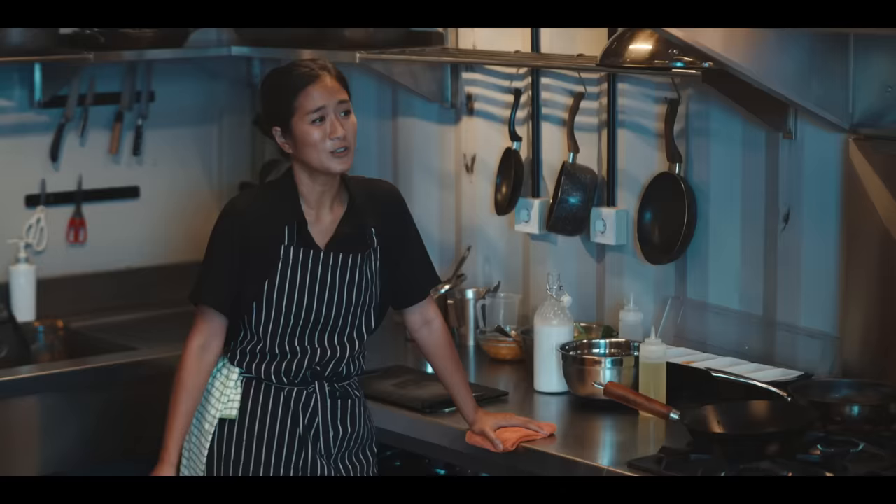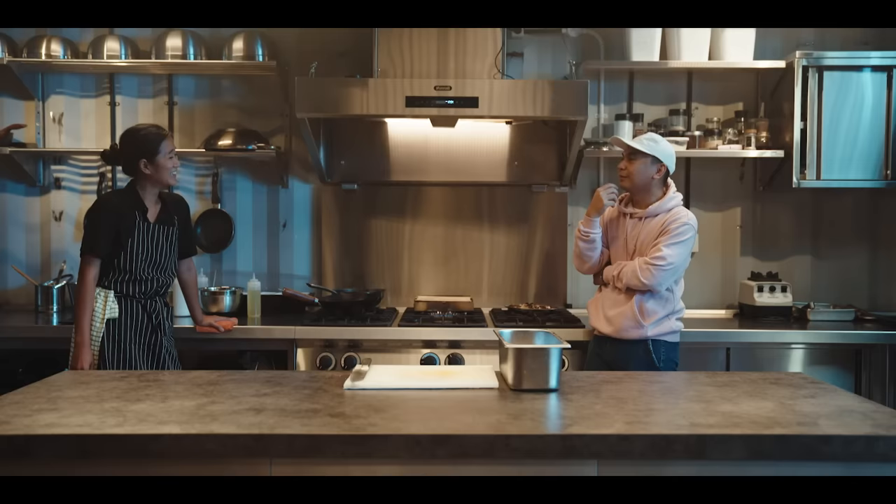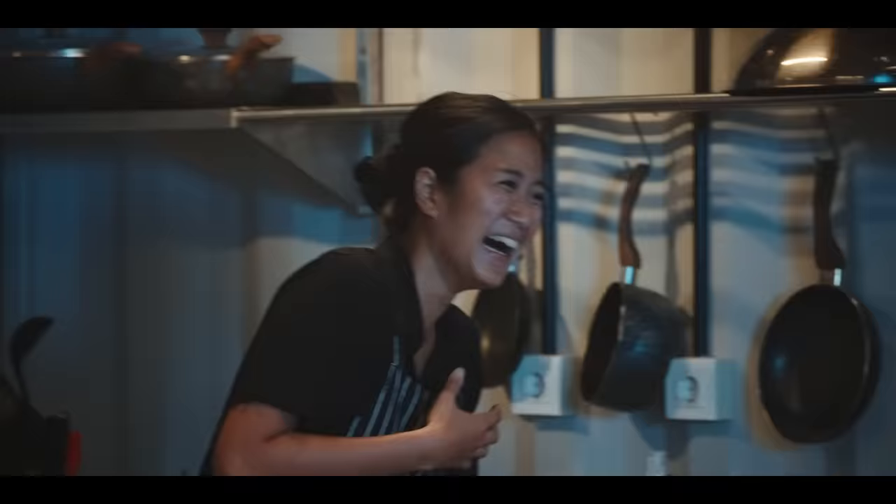Itu kayak gue ngomong, satpam, satpam gitu. Kayak gue manggil lo bapak gitu kan — kalau udah kenal kan gak sih? Iya sih. Ada sih yang kayak gitu. Kan title kan, bapak, ibu. Biasanya sih kalau YouTuber baru, manggil gue om sih. Kan udah tua sekarang. Aku panggilnya om aja ya. Jangan dong.